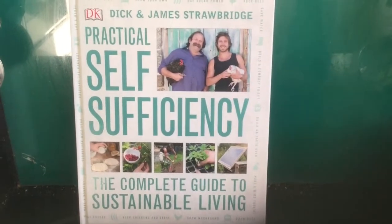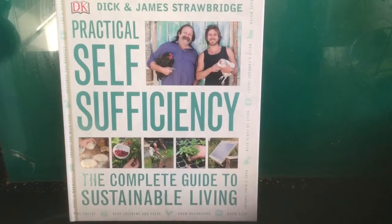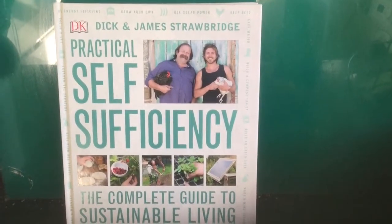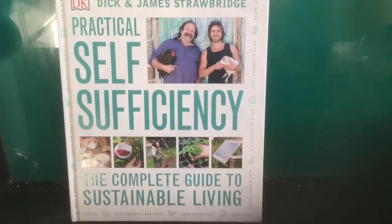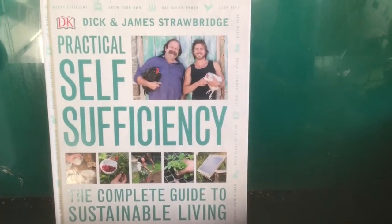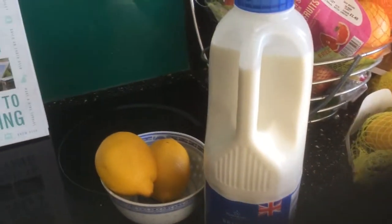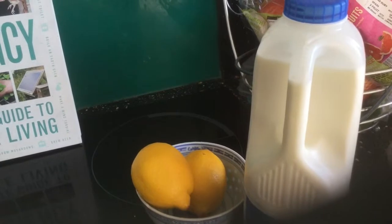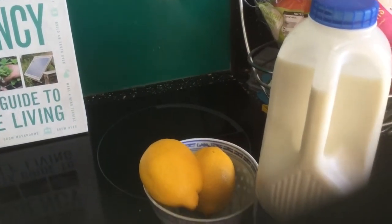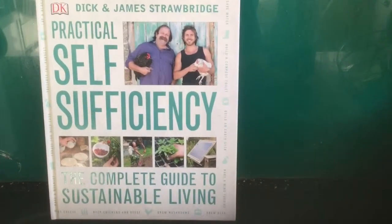For my recent birthday my wife bought me this very good book called Practical Self-Sufficiency: The Complete Guide to Sustainable Living by Dick and James Strawbridge. It's got a recipe in here that shows you how to make cheese from just two ingredients — milk and lemons — well actually milk, lemons, salt, pepper, herbs, and garlic.